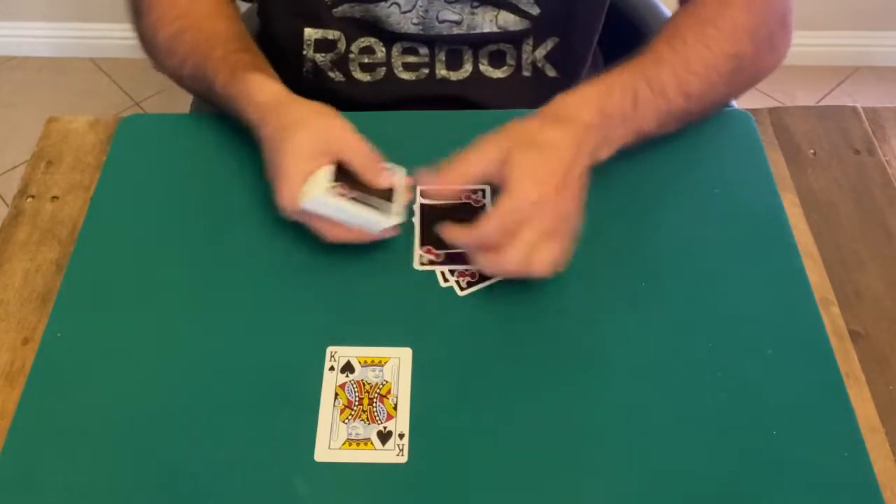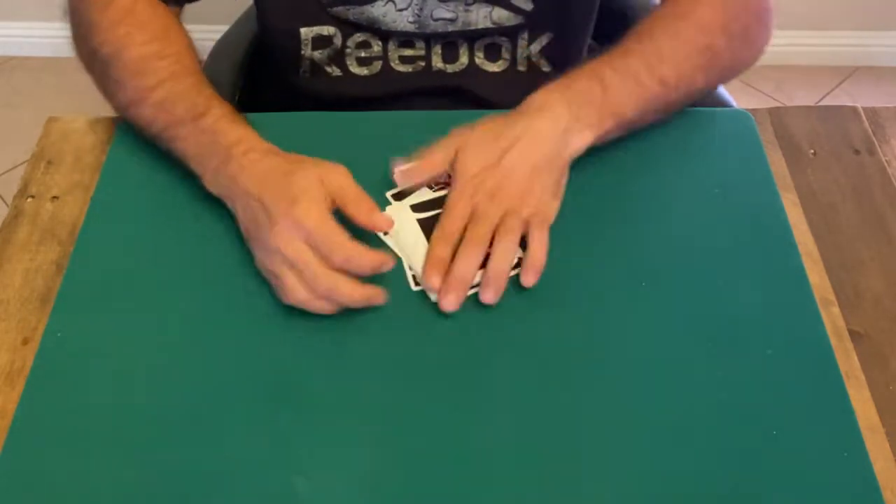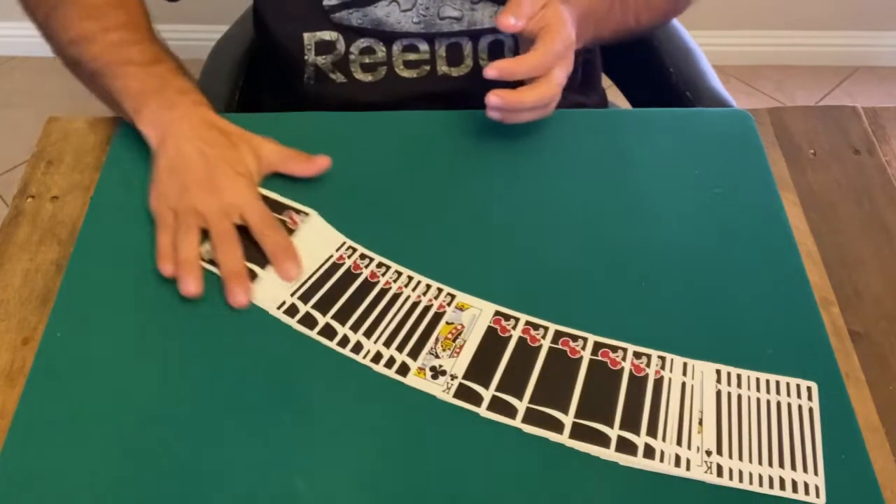Stop here's good. We'll put this one here too, and then we'll just spread the cards.